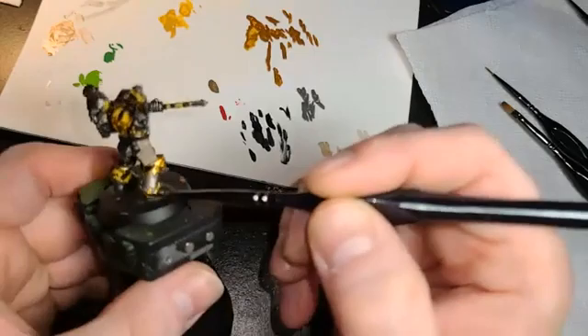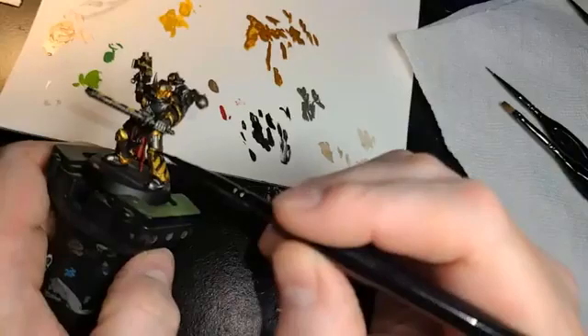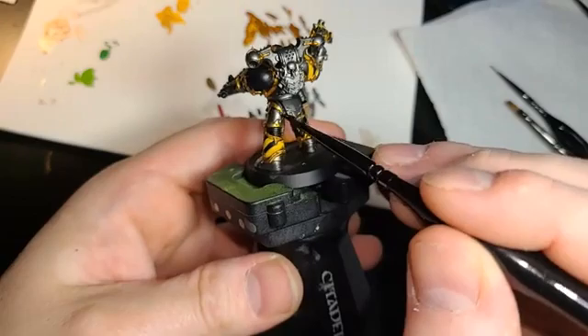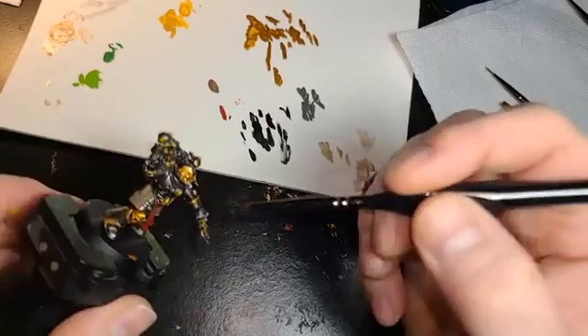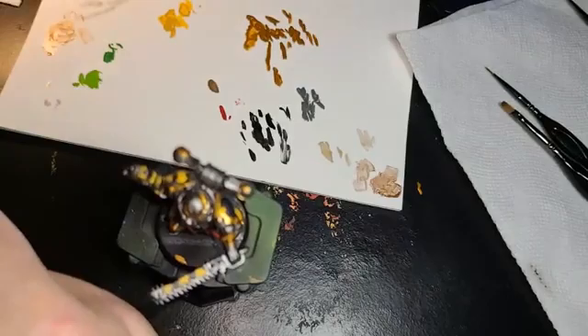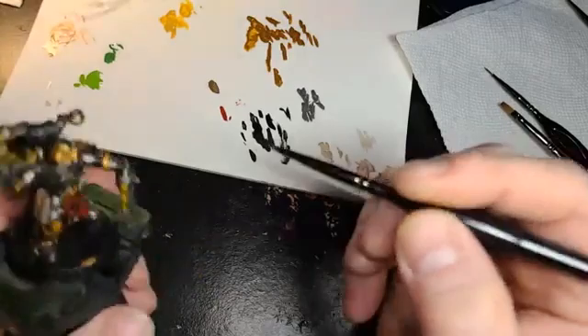I just want to keep getting this Agrax Earthshade in all the recesses around on my pieces here. You can see it's really kind of dulling up the gold, and that's what I wanted to do. It also gives it that little weeping rust effect. Because, you know, they're not very clean — they're busy out scouring the stars and doing all their crazy chaos stuff, and that adds a little grime to it.